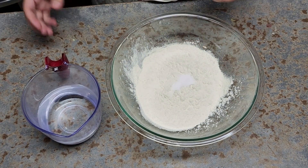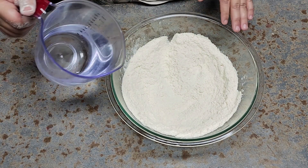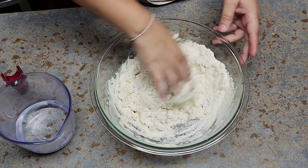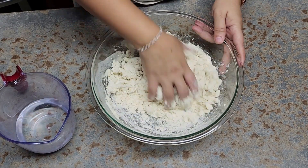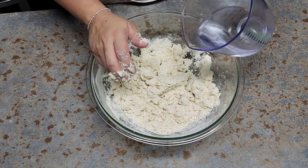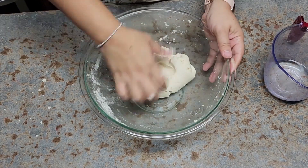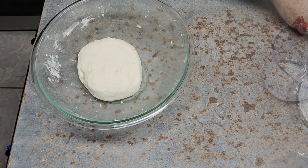I'm going to add about a teaspoon of salt. I have two cups of maseca, masa harina. I'm just going to add my water. Remember, you're never going to use the exact same quantity of water every time, because it's affected by whether it's summer or winter and by your altitude. If you're at a higher altitude, you need more water; lower altitude, you need less. My dough is ready.